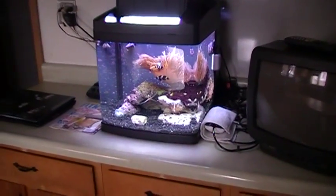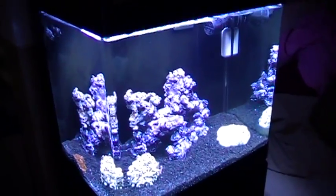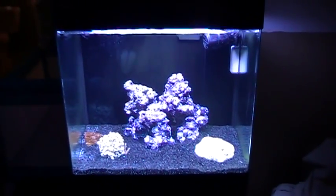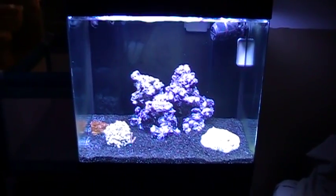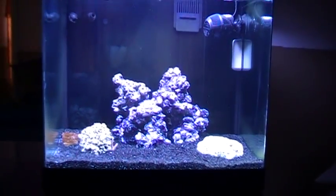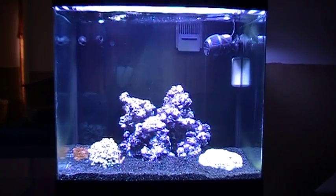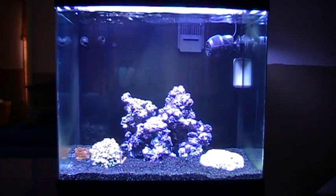Let's go check out that third tank real quick. Red Sea Max 130 — picked it up on Craigslist for $300 from some guy in New York. I went ahead and redid just about everything inside: all new pumps, protein skimmer, heater — you name it. Cost me about $450 total for this entire system, stand and all. Beautiful system. My wife is going to turn this into our anemone tank — we're going to have the clowns and all the anemones inside of it.